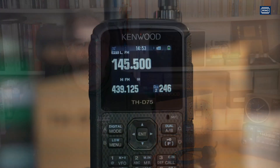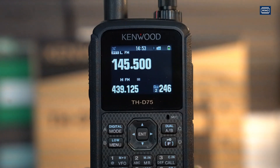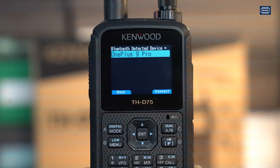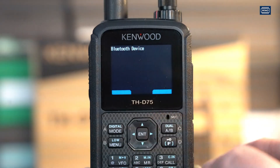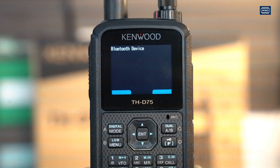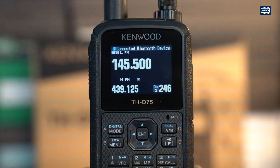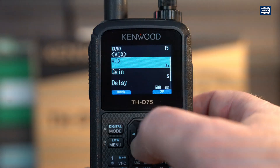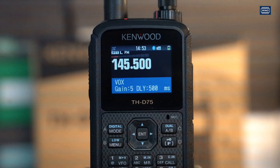A lot of questions came up about Bluetooth functions. I'll show how to pair with a headset. I've got a professional Bluetooth headset for the phone here. I set the headset to pairing mode — pairing successful. Now I go to the other menu and turn on the VOX. Test — one, two, three — there it goes on air. Here is Delta Foxtrot 4 Oscar Romeo, test.